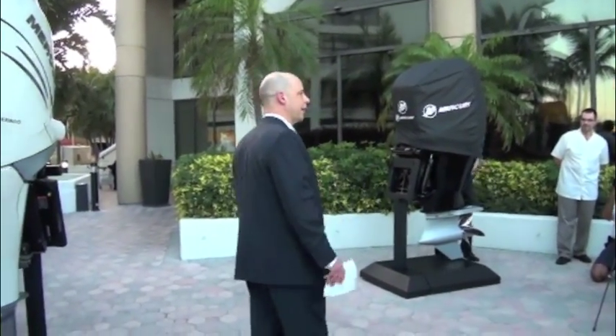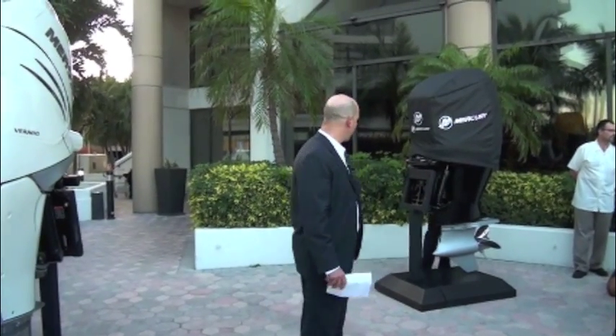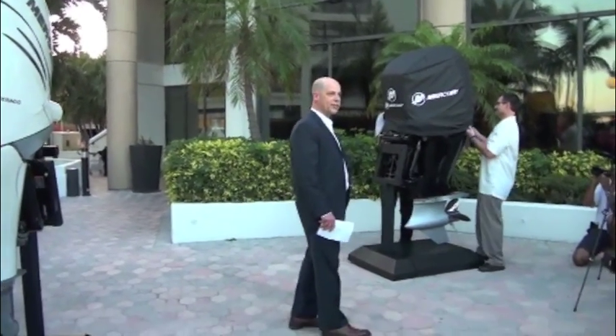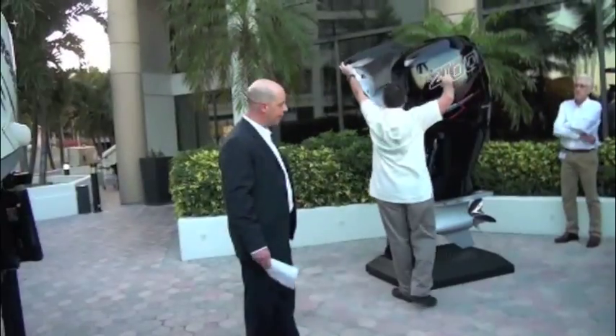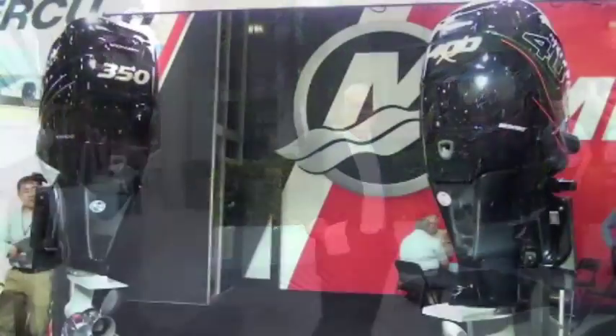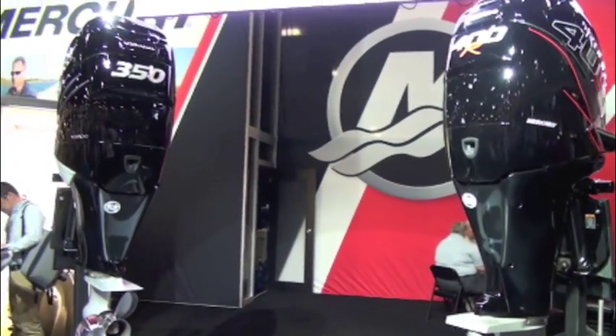Our next product also uses the 2.6 liter supercharged power head. This is our 400 horsepower racing outboard engine, which is really, really fast. With a 20 inch shaft length, both the 350 and 400R kept the scales at 668 pounds.